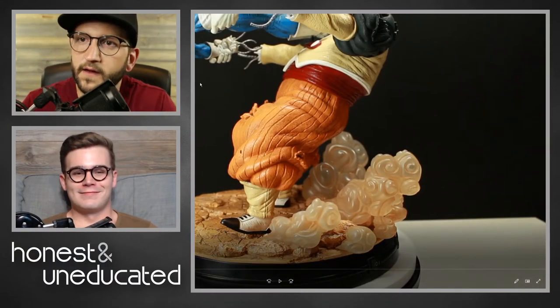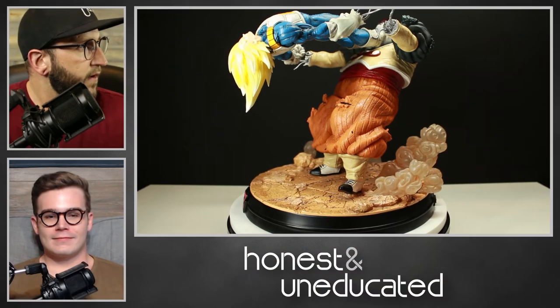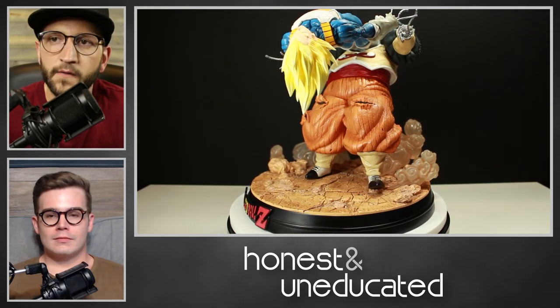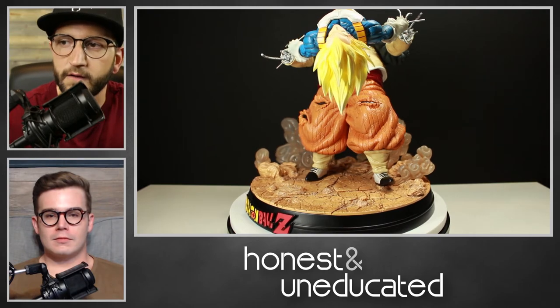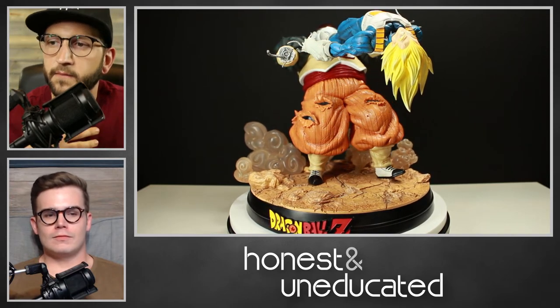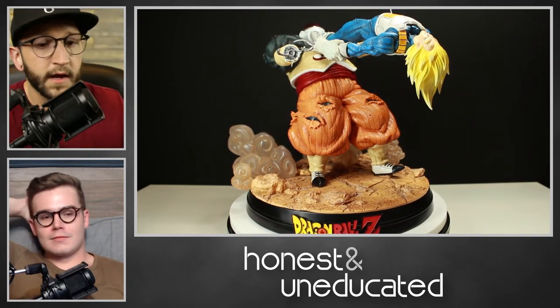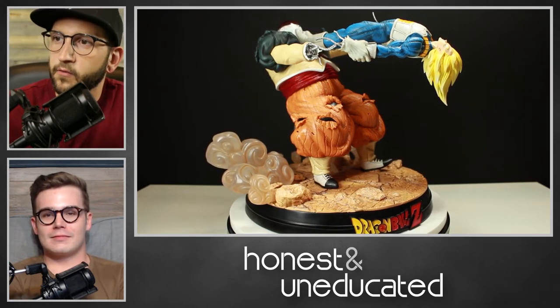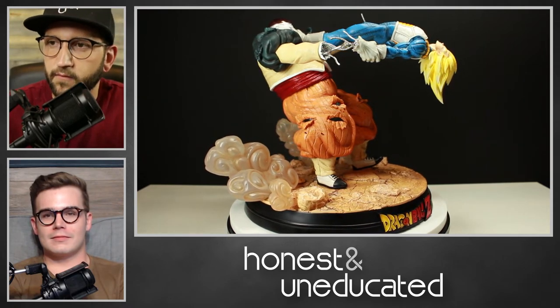Let's get into the review of this piece — Vegeta vs. C19 or Android 19 by KD Collectibles. I also have Rick Metz here with me. We're going to go over it together. I own this piece, so I thought it would be good to have Rick here as kind of an impartial third party, because I'm obviously going to be a little biased since I was willing to spend the money on it.